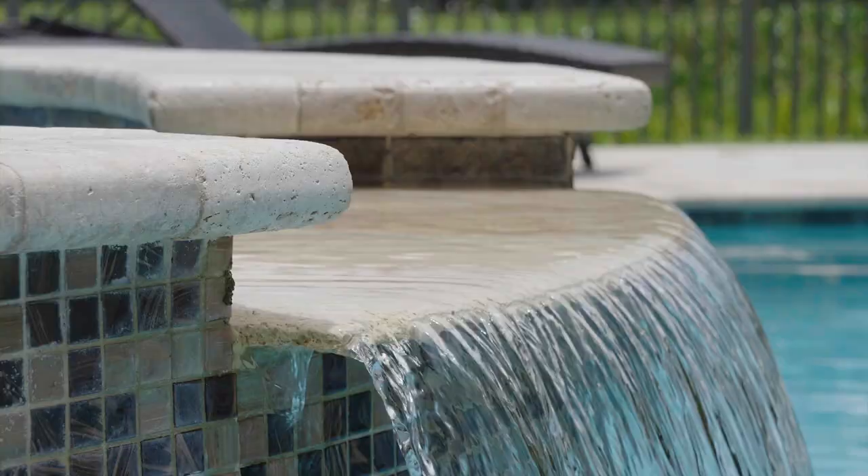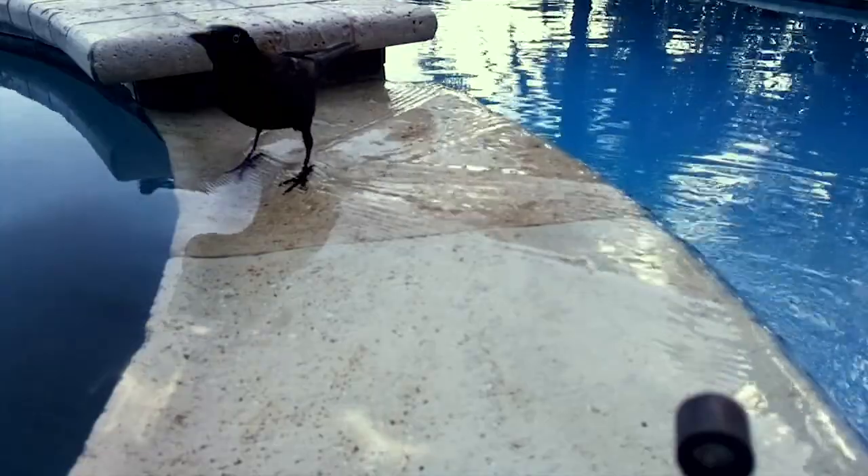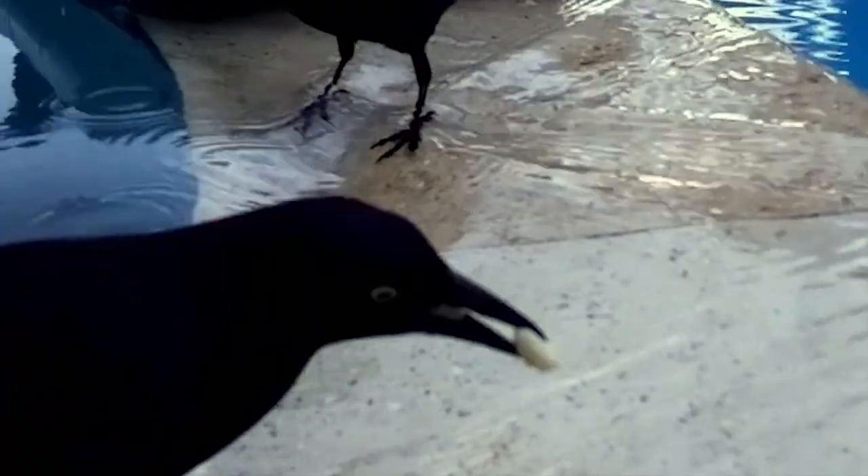This is a nice water feature on our pool, but unfortunately, grackles like it too. And they've been known to use it for more than bathing.